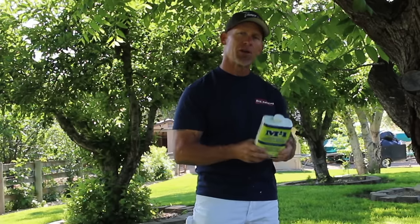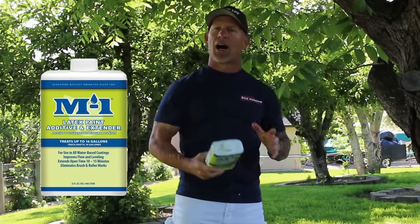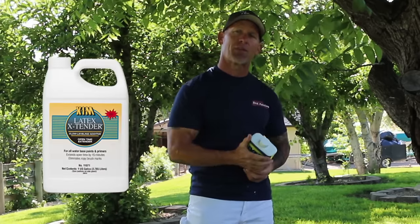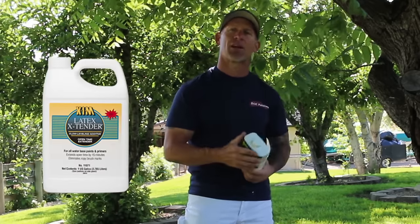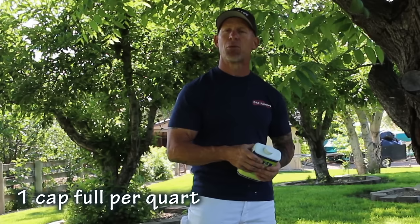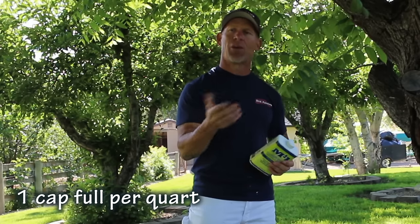There are two we use — M1 and XIM. I used to use XIM a lot, but the paint store I buy from carries M1 now; they're basically the same, though I did like XIM a little better. It's very simple to use — just add a capful into about a quart of paint, adjust to get the consistency and dry time you want, and you'll have paint that flows a lot better and leaves less stippling and fewer brush strokes.